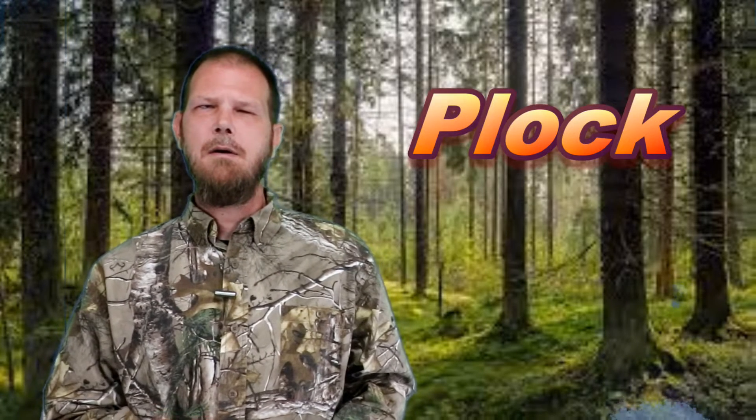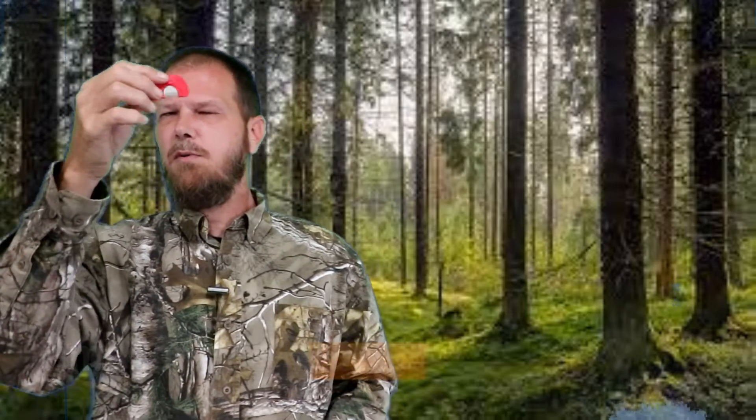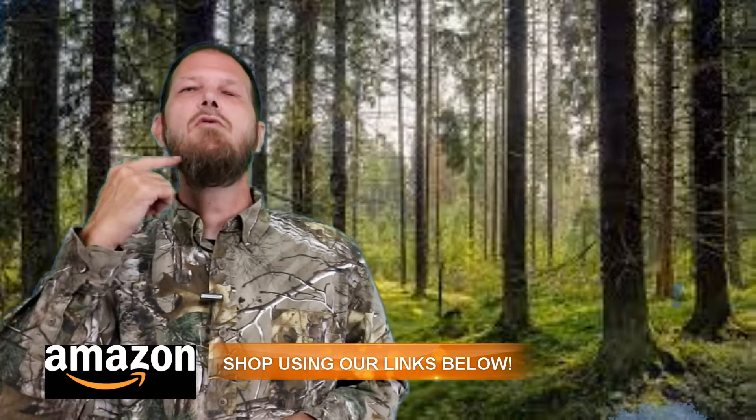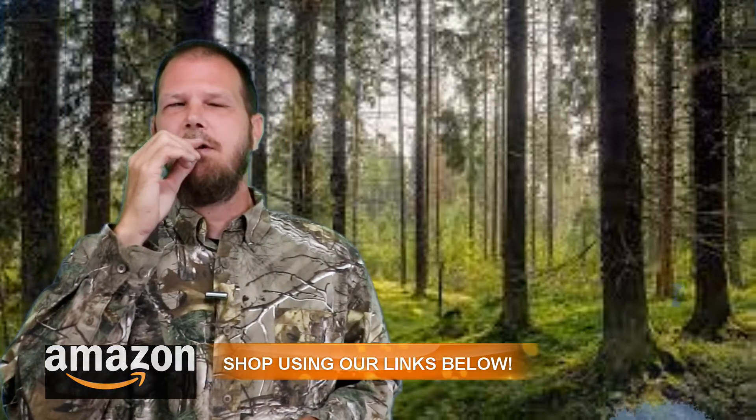Before we get started, there are three words I want you to learn: chalk, plock, and pot. Those are the three words we're going to use. We're going to take this and put it into our mouth with the bump going to the roof of our mouth. You're going to place this towards the back of your mouth, not up in the front, and your tongue is going to rest against it.